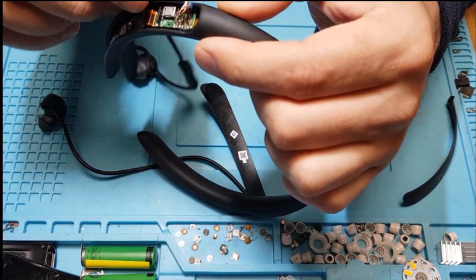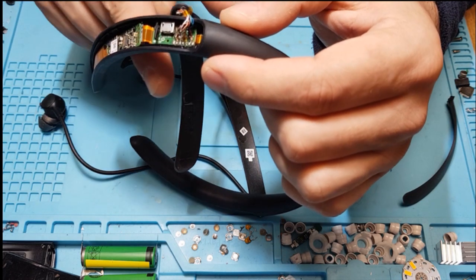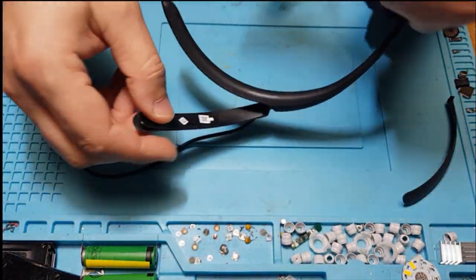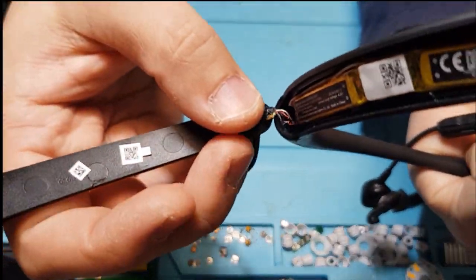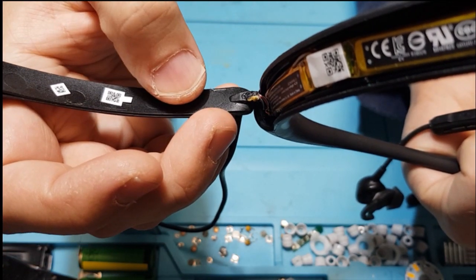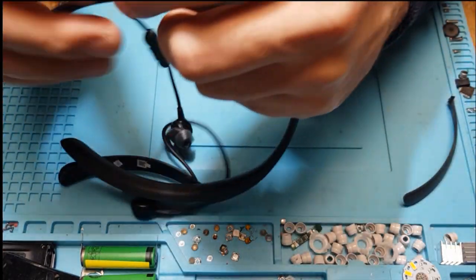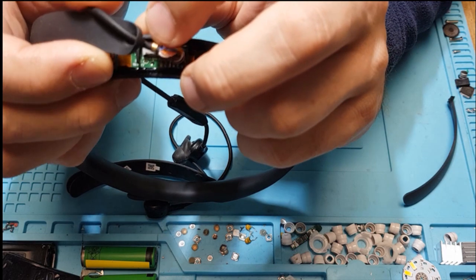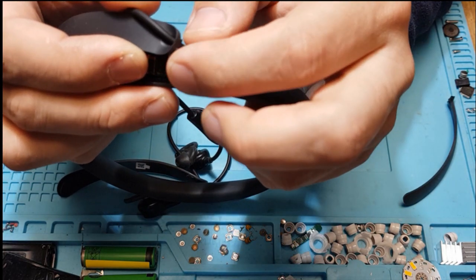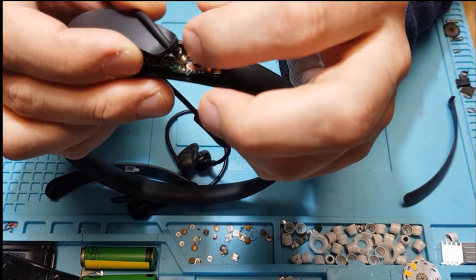For replacing the speaker cover parts, you need to desolder all 15 cables, then remove the black glue/gum stuff. Afterwards you need to unclamp the brass ring — it has a cut in one place — so you need some small tools to spread it out and take it out.